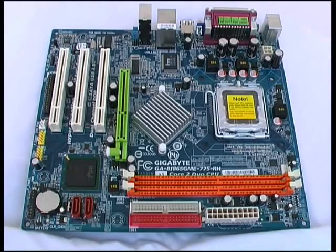We will now examine the components of an ATX form factor motherboard. This particular motherboard is in fact a micro ATX form factor. It's 24.4 by 21.2 cm in size.